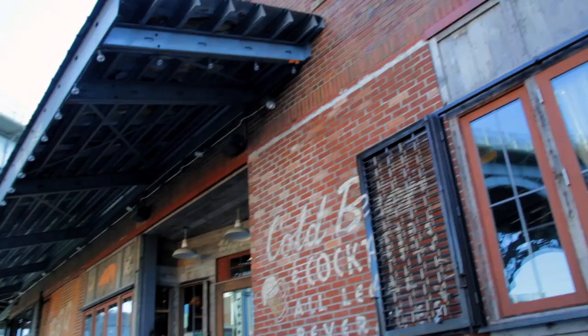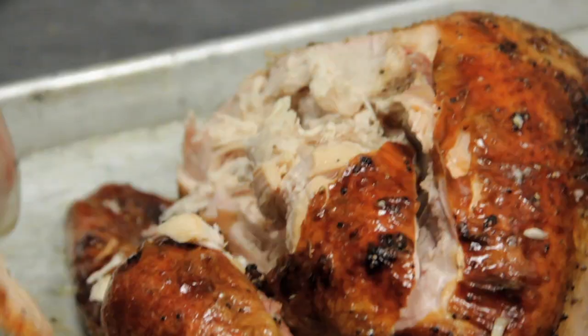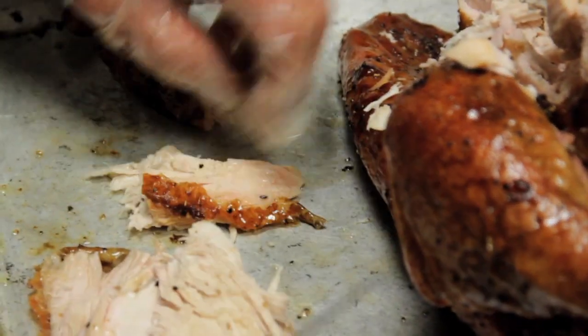Hi, I'm Carrie Jones, editor of Serious Eats New York, and today we're at Dinosaur BBQ up in Harlem in New York City, where owner John Stage is going to show us how to smoke a turkey.